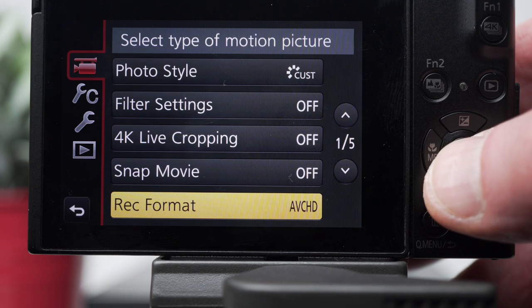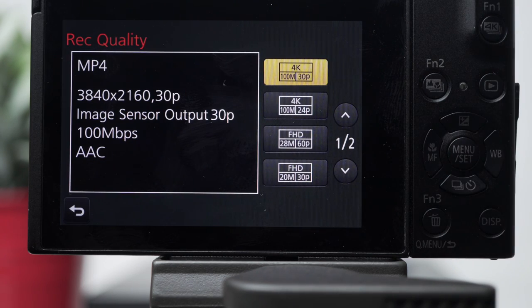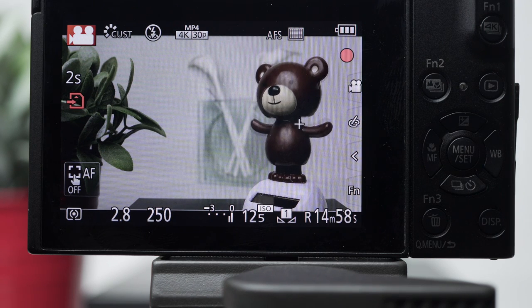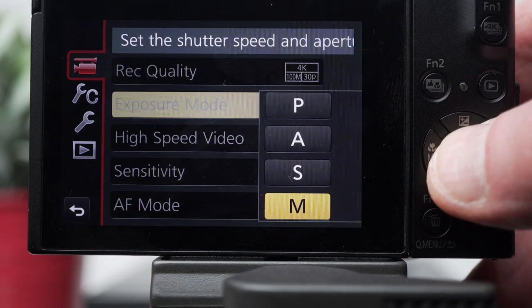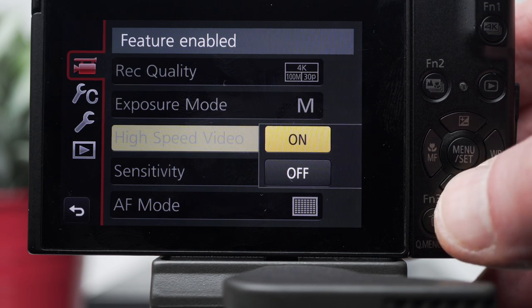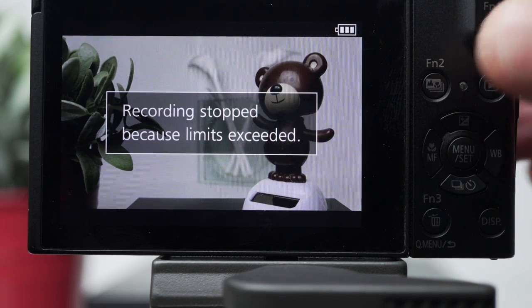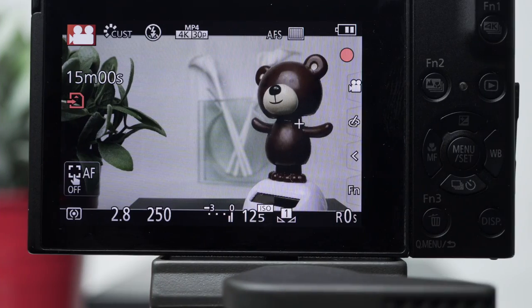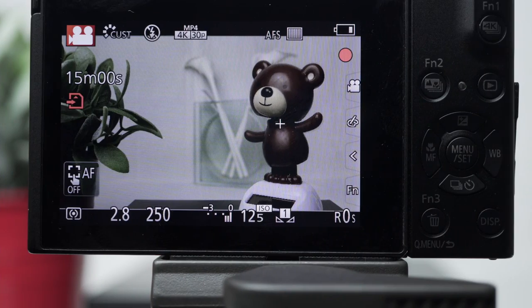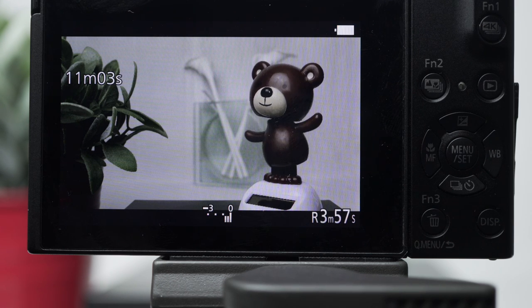Video can be recorded in AVCHD up to 60 frame 28 megabit data rate, or MP4 up to 4K 30 frame 100 megabit data rate. There are also 24 frame 4K and 60 and 30 frame HD modes at lower data rates, plus four video exposure modes including full manual. High speed video records at 120 frames per second but is silent and available only in HD. Video recording does have time constraints, but 15 minutes of 4K is more than the competition allows. There's a nice beep to warn when the limit's been exceeded, but pressing record starts again — and I recorded for nearly an hour before the battery died.